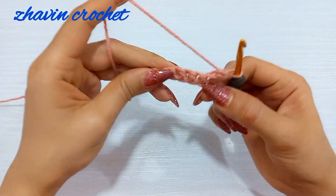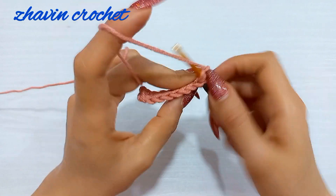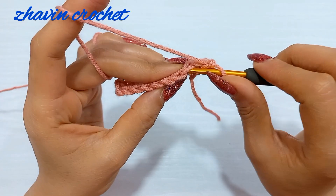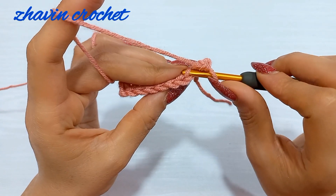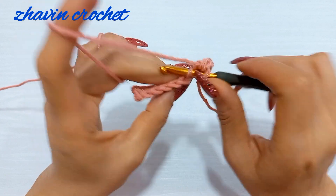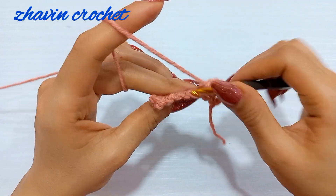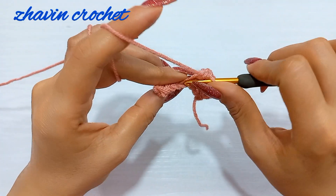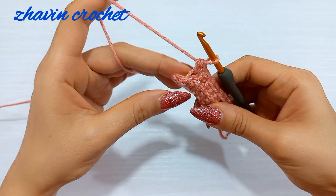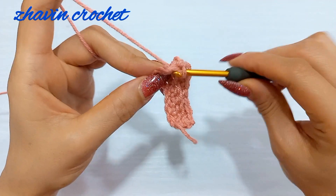For the first stitch of row two, make one single crochet into the first stitch of the previous row under both loops. Then make one single crochet into the back loop only of the next stitch — insert the hook into the back loop of each middle stitch and make one single crochet. Continue making back loop only single crochets into each of the middle stitches. For the last stitch, insert the hook under both loops again, same as the beginning stitch, and make one single crochet.